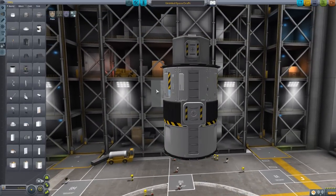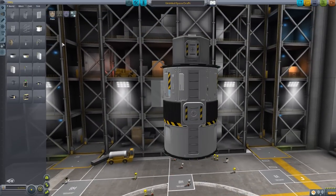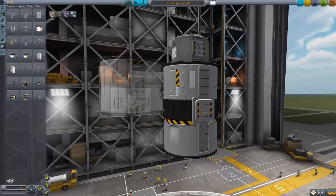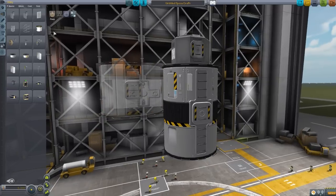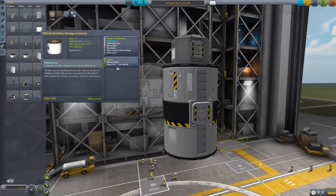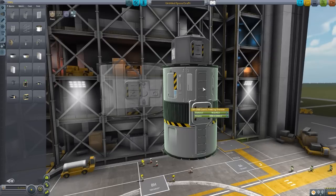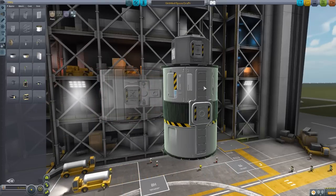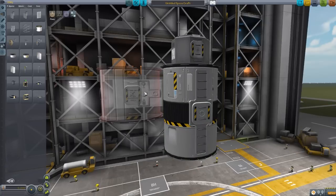Size-wise, as you can see, it is pretty big compared to the Mark I Lander Can — it's essentially two hitchhiker storage containers stacked on top of one another, and of course it holds many more Kerbals. The hitchhiker container only holds four, whereas this baby holds ten. It does also have its own internal view, which I enjoy, because a lot of mods that add larger containers just copy and paste the hitchhiker container interior. This one has its own unique internal view, though it is still really buggy.